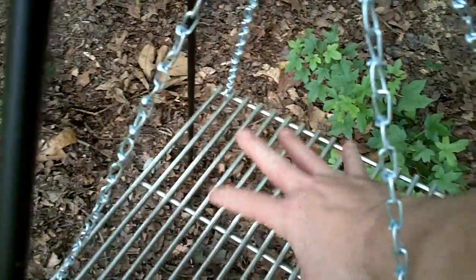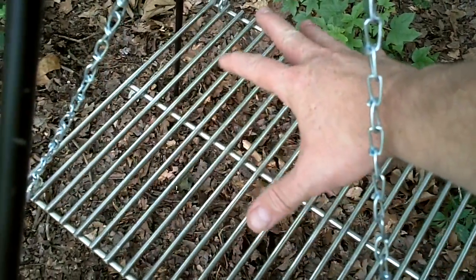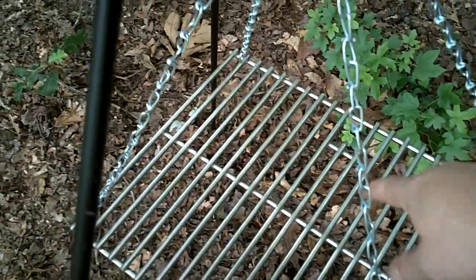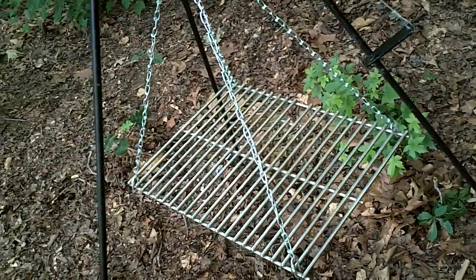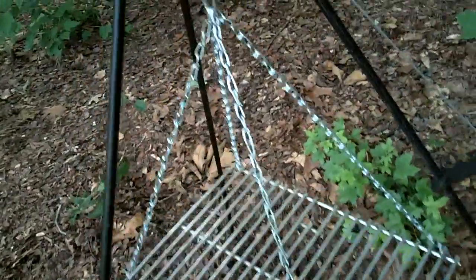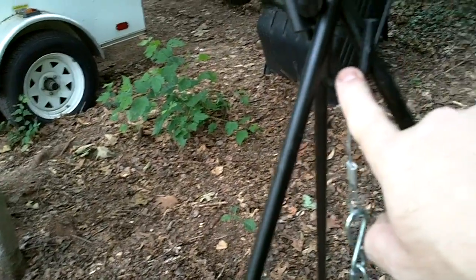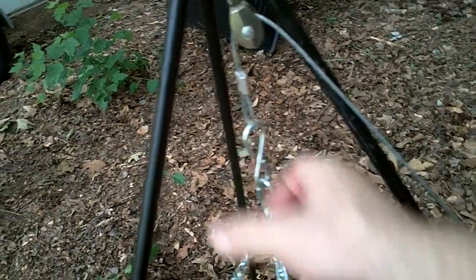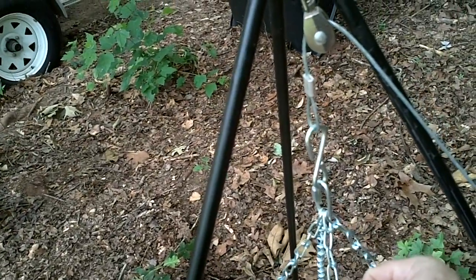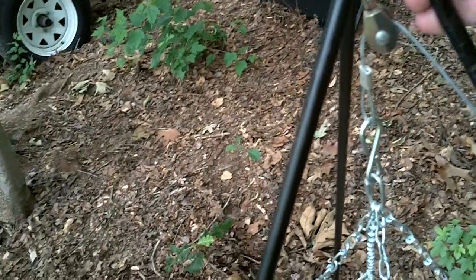I'll put my pot sometimes just on this grate. I can put any kind of pot, coffee pot, Dutch oven — anything directly on there. I've also got the separate chain that came with the tripod that hooks right here, so I can do away with this setup and just hang the Dutch oven by the chain. To lower and raise it, you just bring it up and hook the chain shorter into this hook.